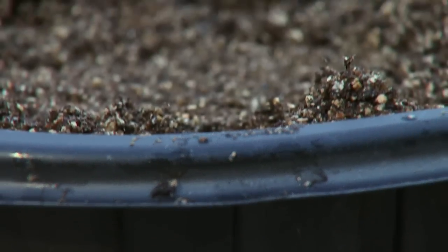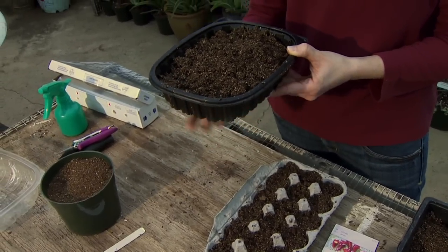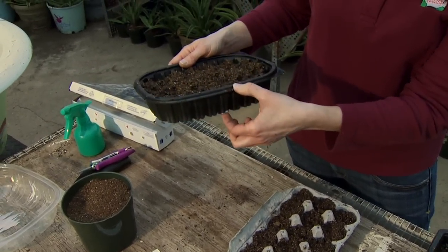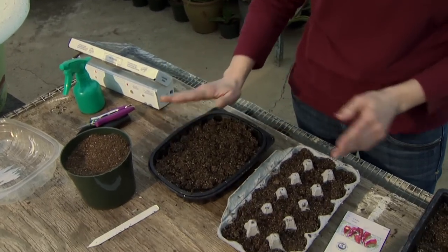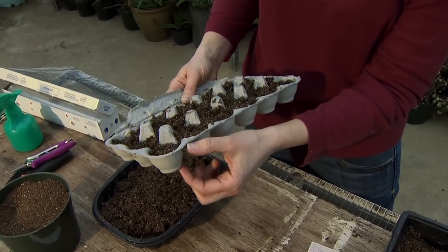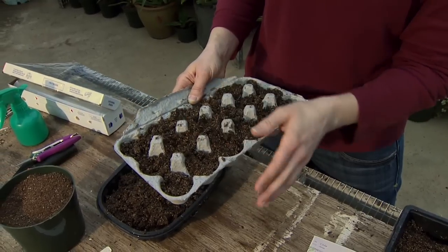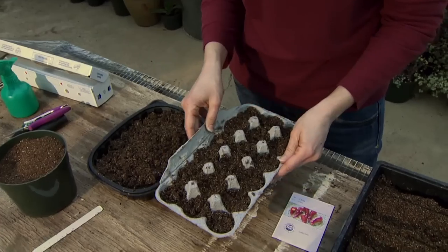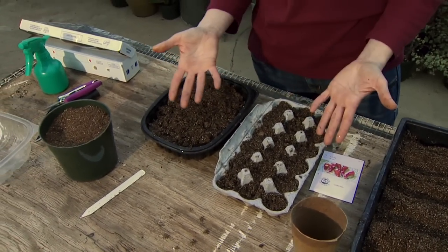When using plastic, we want drainage, so go ahead and poke a few holes in the bottom of that container. You also want to think about how deep it is — we want about two to three inches of soil depth to grow our seedlings in. Egg cartons work well but they're a little shallow, so we'll have to watch the moisture level carefully and will probably need to transplant a little sooner.